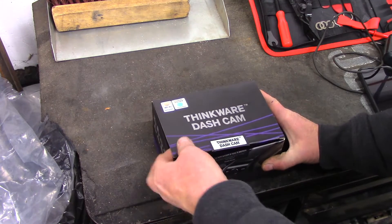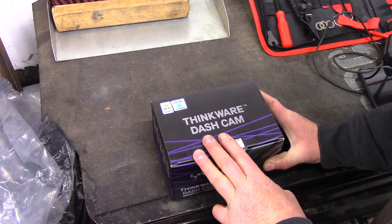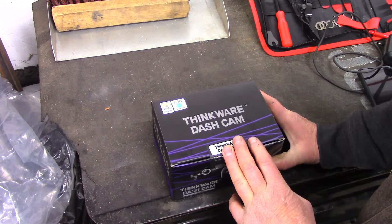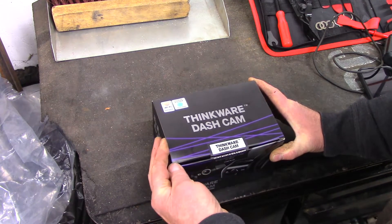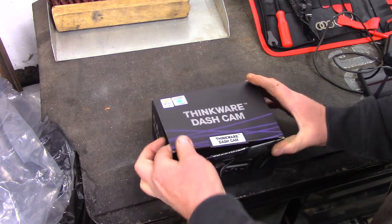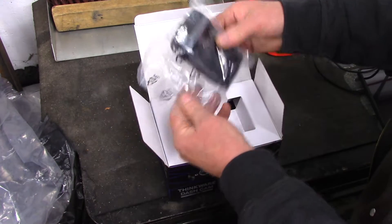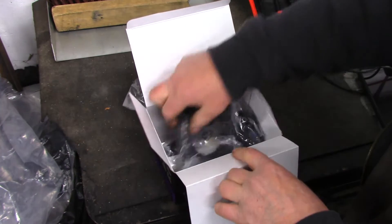I bought this with my own money — it was on sale for $120 off on Black Friday, November 2022. I paid $550 Canadian. It's a pretty pricey dash camera but it's 4K up front and 2K at the back, so that's why I wanted the best. I have a Ford worth a lot of money up here in Canada.